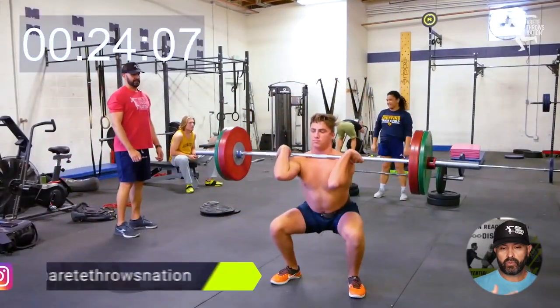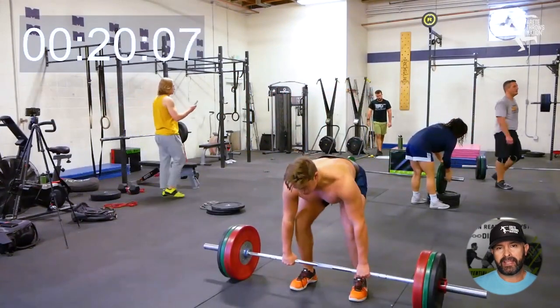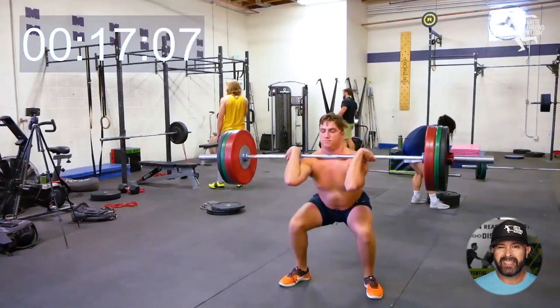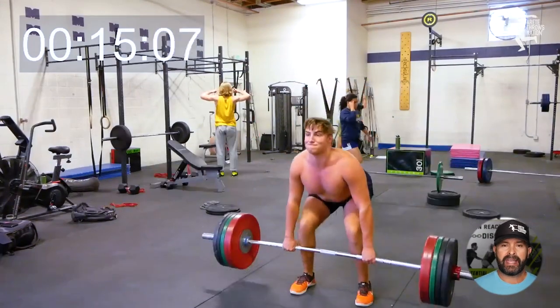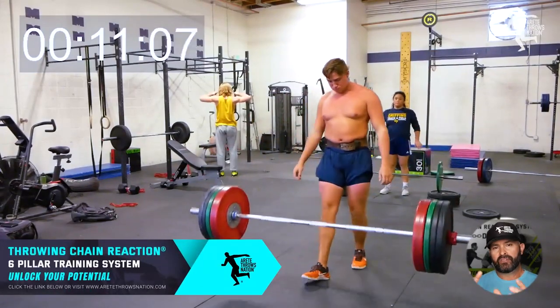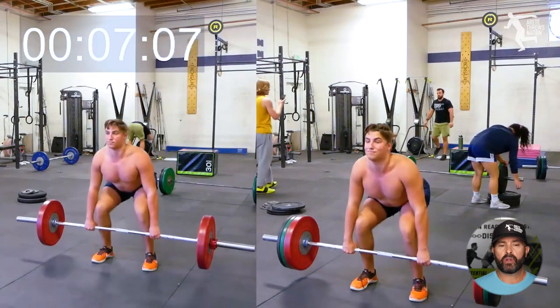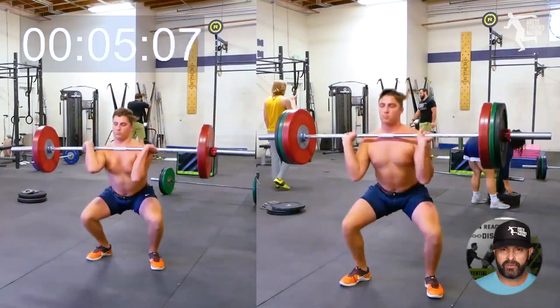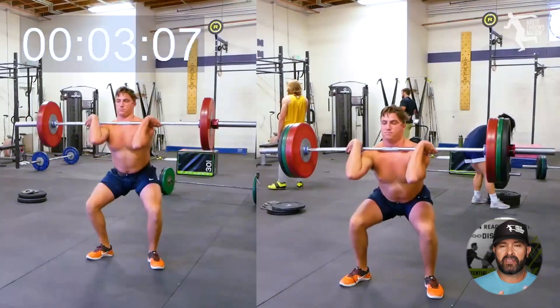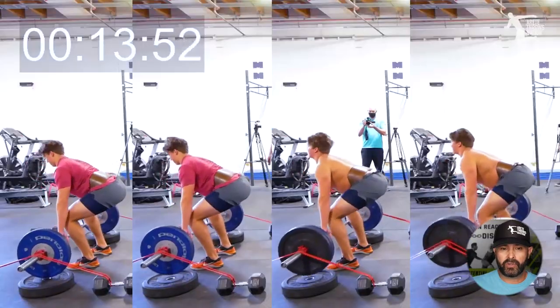One of the first things we're showing you here is one of our advanced high school throwers, and we are trying to get him to work on his full range of motion. He's typically done power snatches, and there's been some deficiencies in his training in terms of hamstring strength and posterior chain. We've made great gains on that, so we're working full range of motion — which for your cleans is definitely highly beneficial for throwers, as it's really teaching that doubly eccentric load.